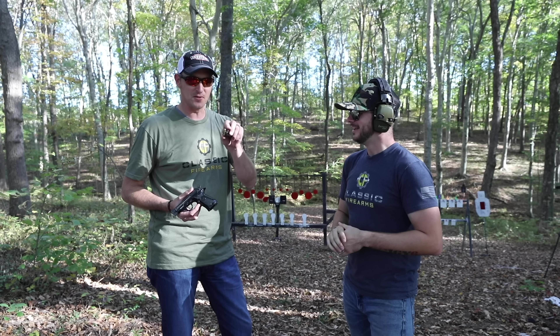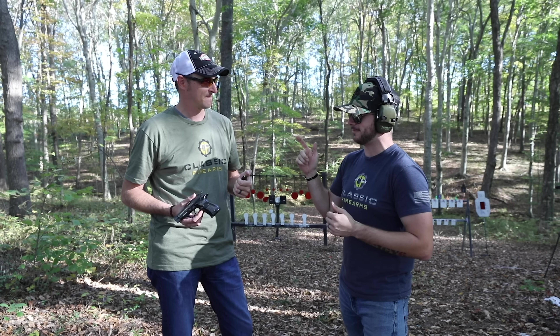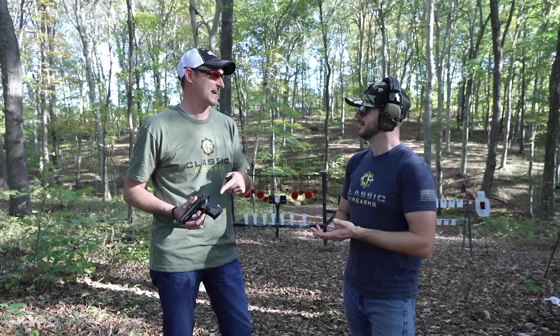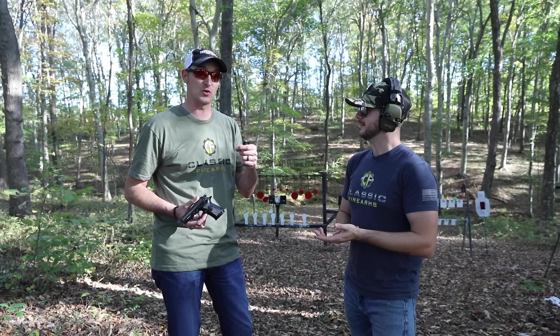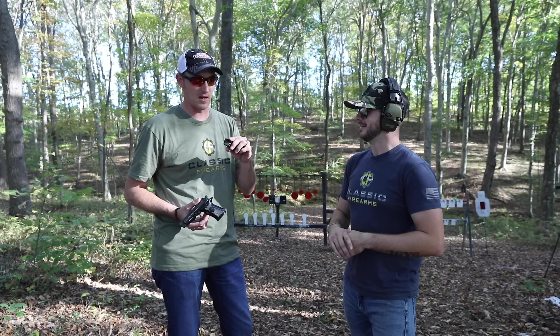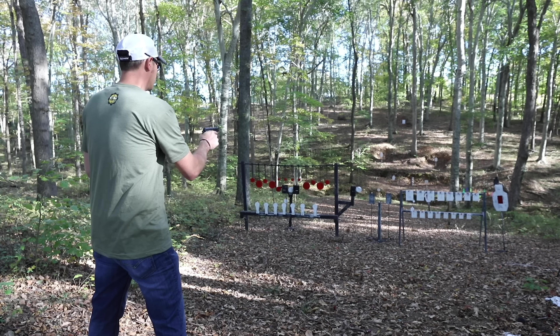We're out here with 22 Plinkster at his range, and he's got one of our Beretta 81s chambered in .32 ACP — a step up from a .22. From what he was telling us, this is the first centerfire Beretta he'll shoot. He did shoot a 92 and a .40 cal a few times about seven or eight years ago, so this would be the second one and definitely the first .32 he's ever fired.